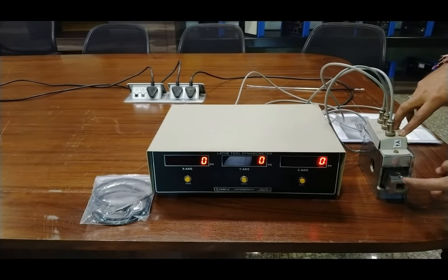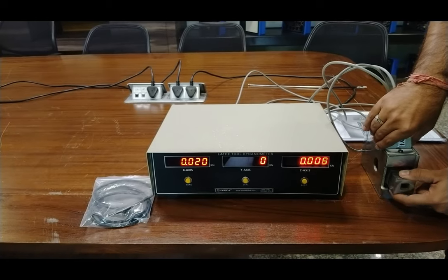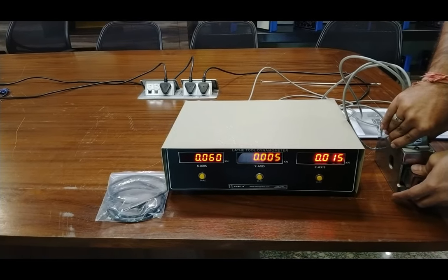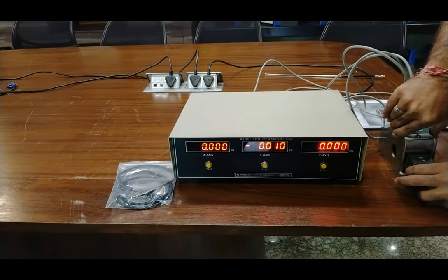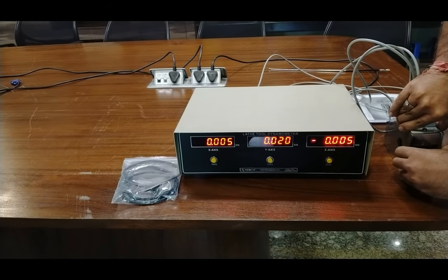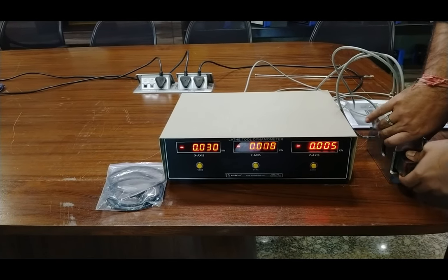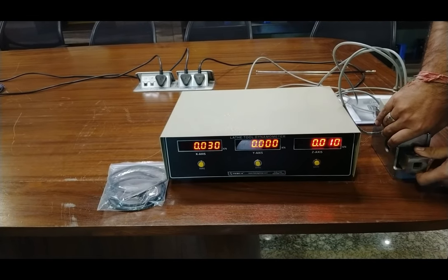As I apply force on this section of the dynamometer, you can observe the values changing on the displays. Right now I am applying vertical force, showing X and Z values applied on the tool. As I turn this to the horizontal direction, you can see the Y value in the negative, and the Z and X values as well. All three values can be measured and displayed in kgf units or kilonewton force.